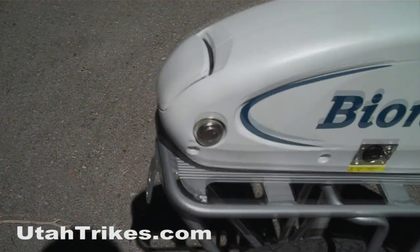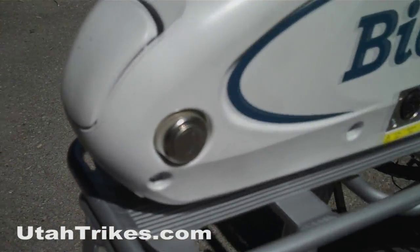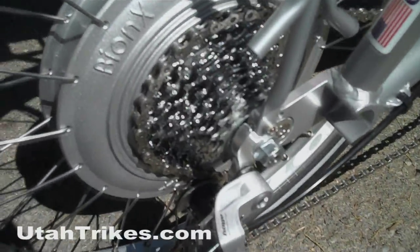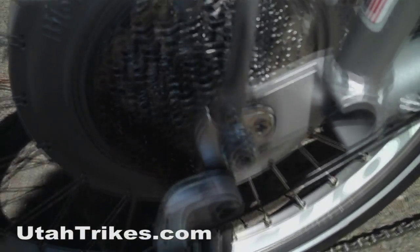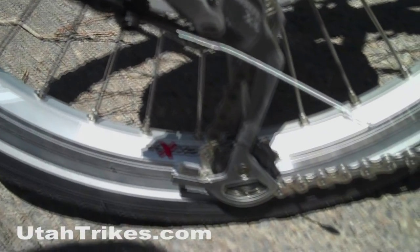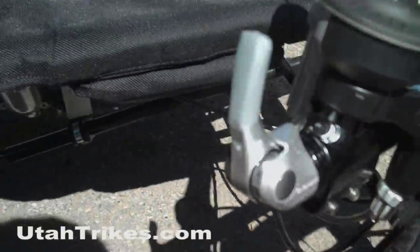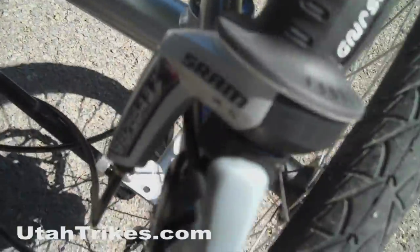The battery has a locking system to keep your battery from getting stolen. The motor is contained inside the hub, and your cassette and derailleur setup remains the same. This trike is unique — all the braking and shifting setup is on the right-hand side. This Utah Trikes custom trike features a headlight as well as a taillight for added safety.